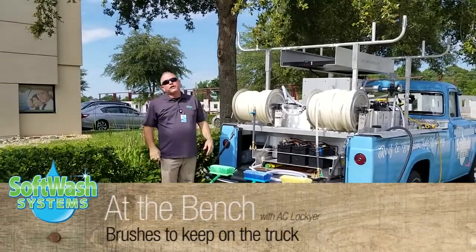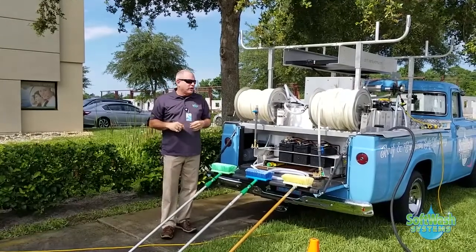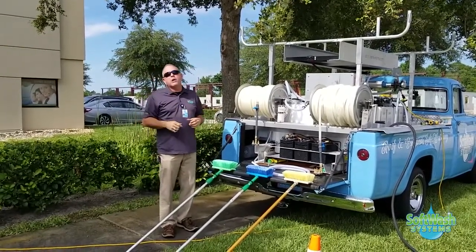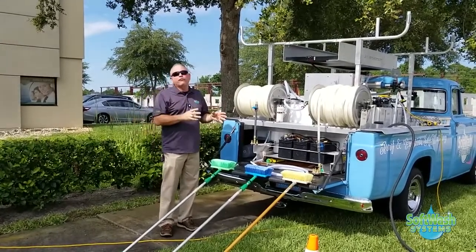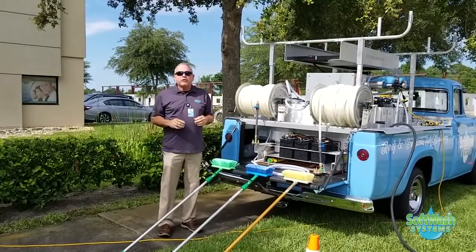Welcome to At the Bench, our segments where we give you the tips, tricks, and deliverables you need to do a great job every day and make soft washing easier for you. Right now we want to talk about what we carry on every single soft wash truck.